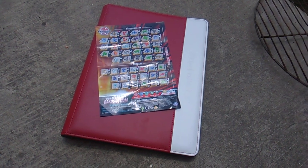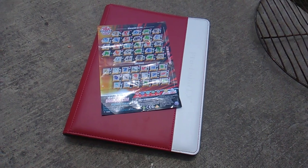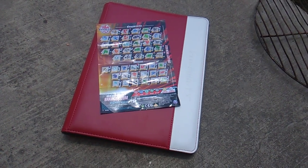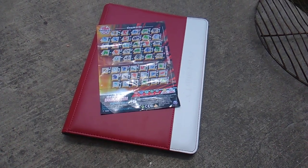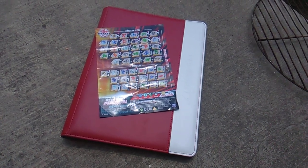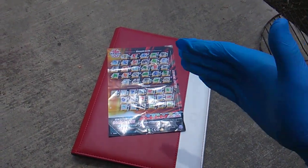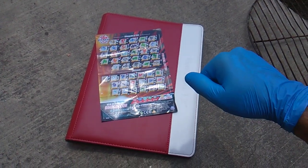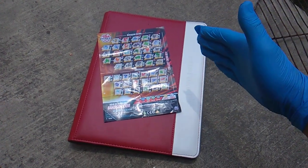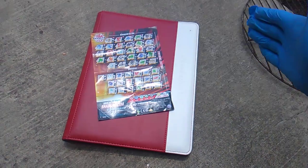What's up Bakugan fans! Toy Insanity here, bringing the back of sanity. Right now we're going to look at my first 107 Bakugan figures from the current line, the 2019 reboot. Very excited to look through this album and show you the cards that represent the figures that I have.